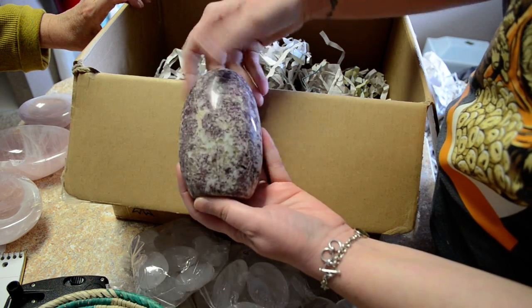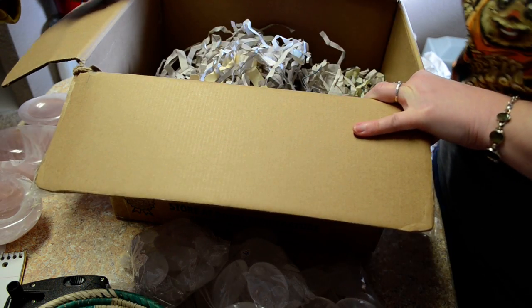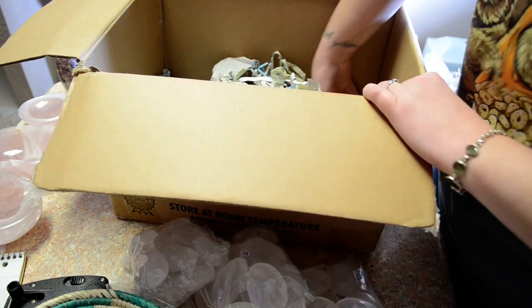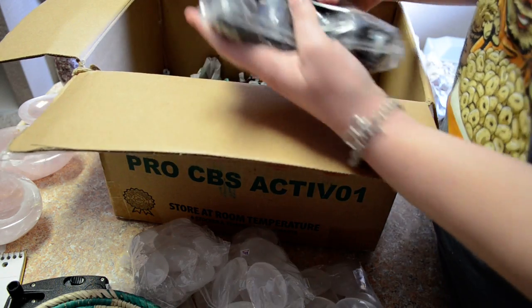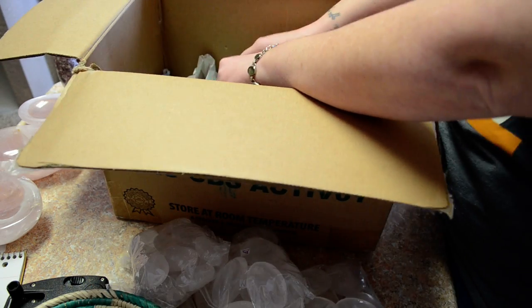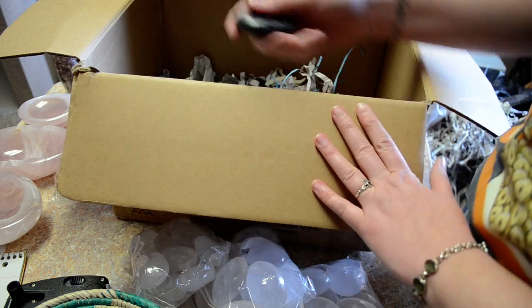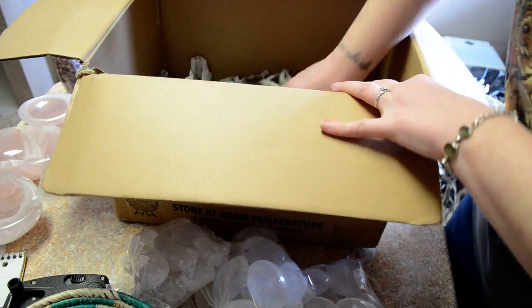Rubilite Freeform. Indigo Gabbro Palm Stone — pull one out for ya. Also known as Mystic Merlinite. Same thing, different name.